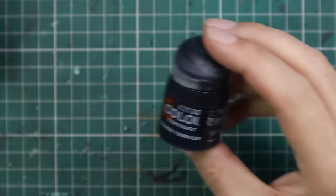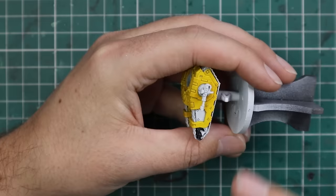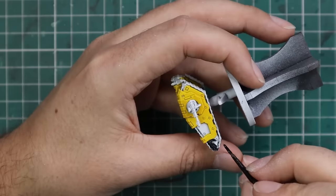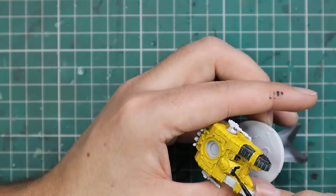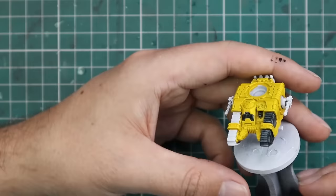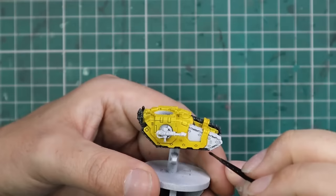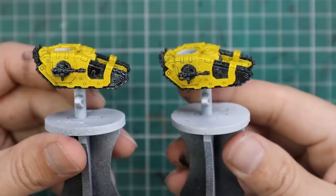We're going to attack the tank with the Black Templar now, but we'll be precise and careful to avoid hitting the yellow as we go. I wasn't a very good cameraman while painting the black — I kept pulling it out of frame because I was concentrating. Basically the rest of the tank got painted black: all of the treads, all of the front panels, all of the weapon mounts, everything — except the plasma coils on the turret. There's a touch of water added to the Black Templar, about three parts Black Templar to one part water, just so it flows a little bit better.